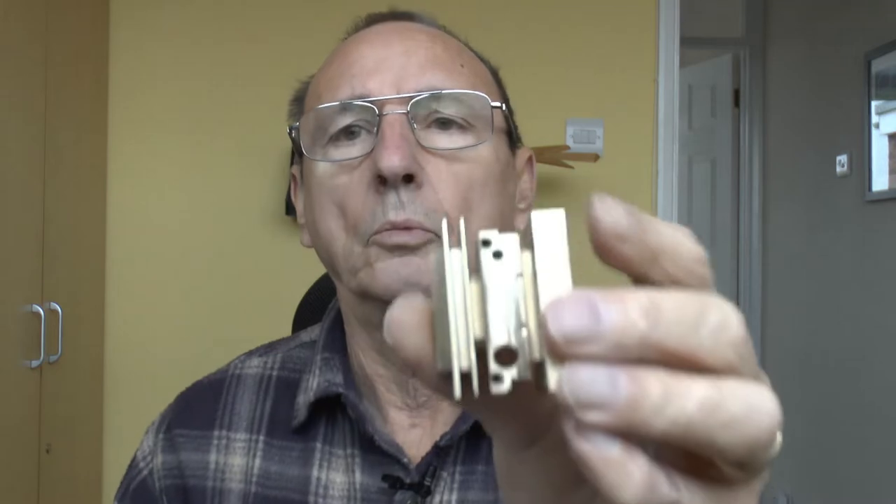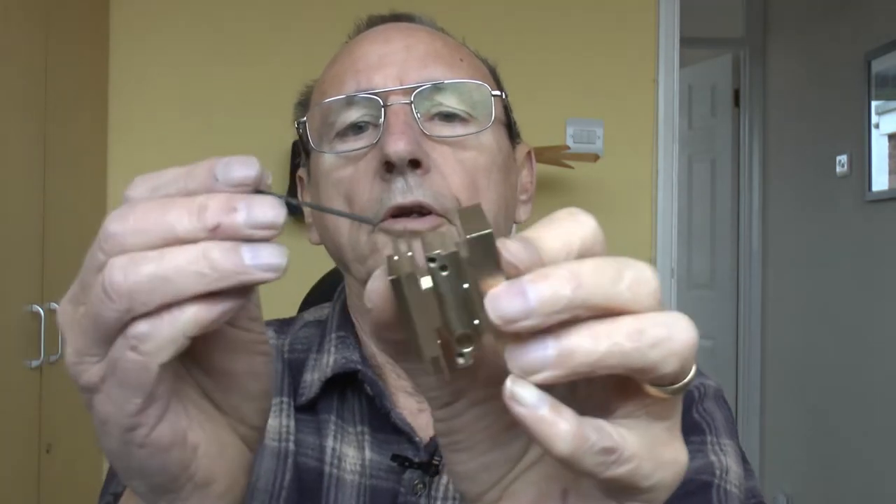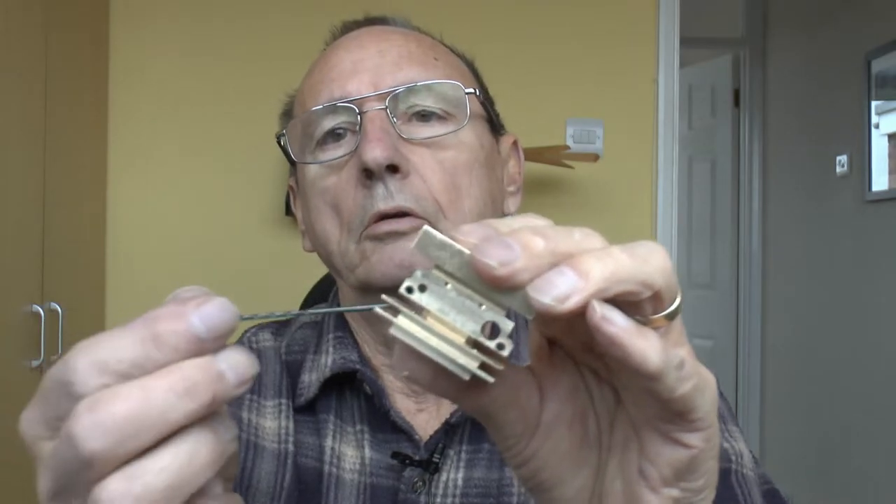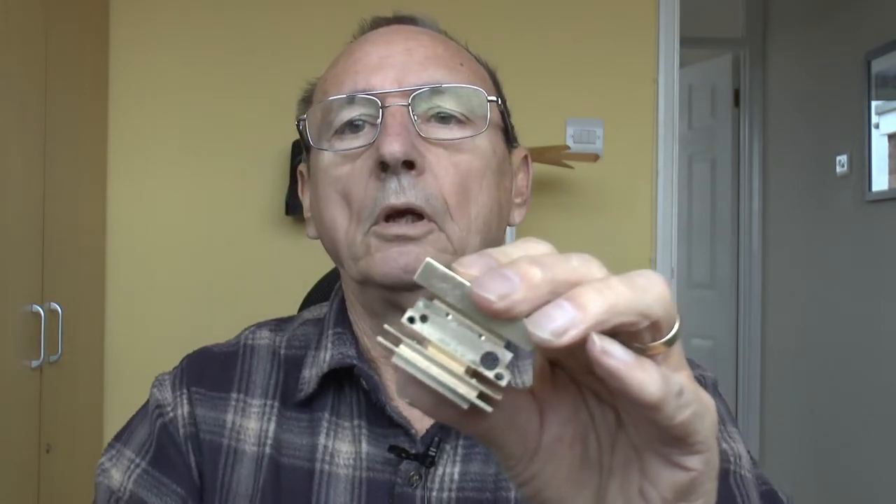That would negate the need for a second fan — at the moment it's dead quiet because it's liquid cooled. I just didn't really want the added complexity of a fan if I didn't need to. That's also the reason why I've incorporated these fins — it increases the surface area so more of the conducted heat can dissipate.